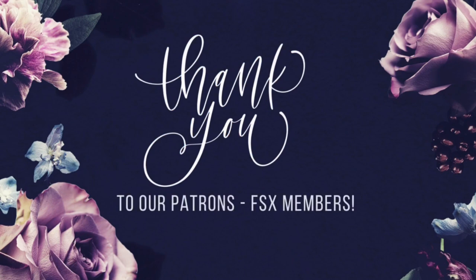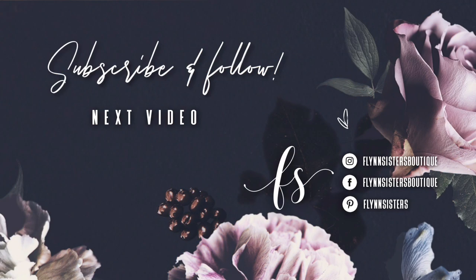A big thank you to all of our Flynn Sisters exclusive members — thank you for your pledge, your support means the world to our channel. If you loved this video, check out our last video here. Also be sure to find us on Instagram, Facebook, Pinterest, and of course subscribe for all our new videos that come out every Wednesday and Saturday. Thanks so much for watching — see you soon.